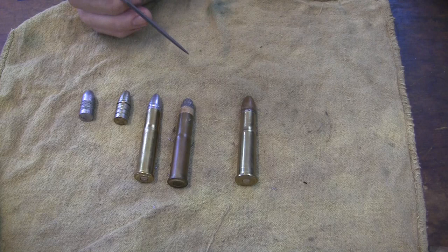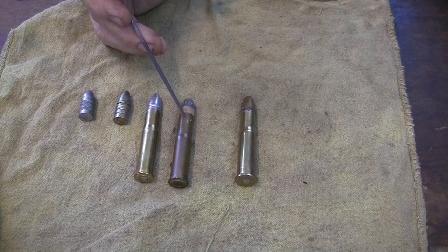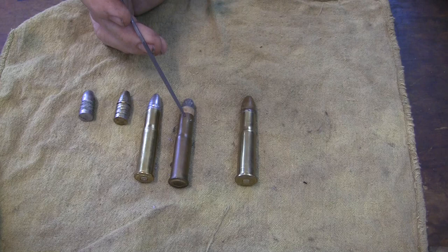I may get into paper patching and replicate these rounds later — for the 1871, the Werndl, and the French 66-74, the modified Chassepot. Each one needs a round.